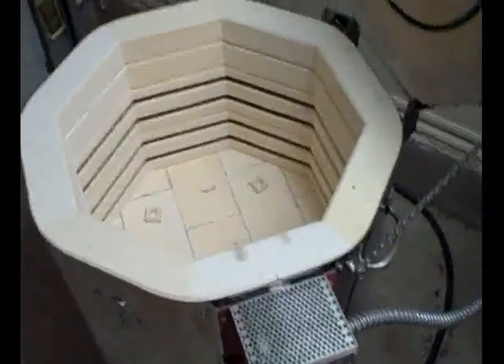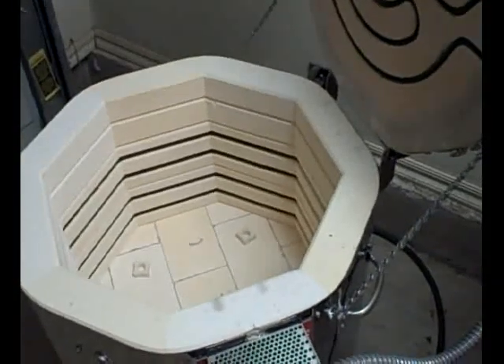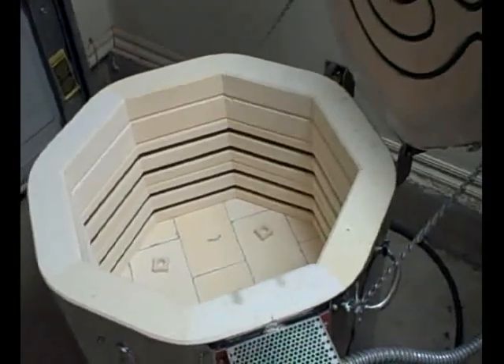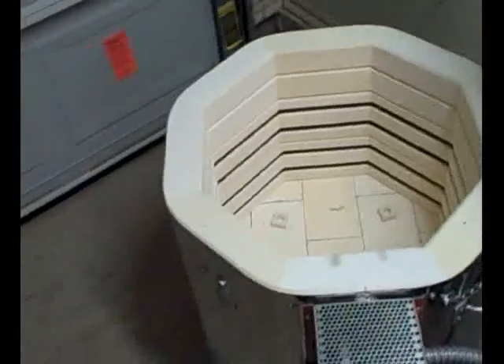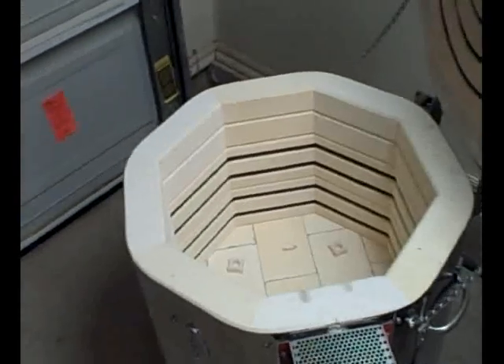One thing I would do differently if I were buying another kiln is I would get a front loader. The top loader is okay, but for structural work when you're in and out of the kiln a lot, front loaders are just a lot more convenient.